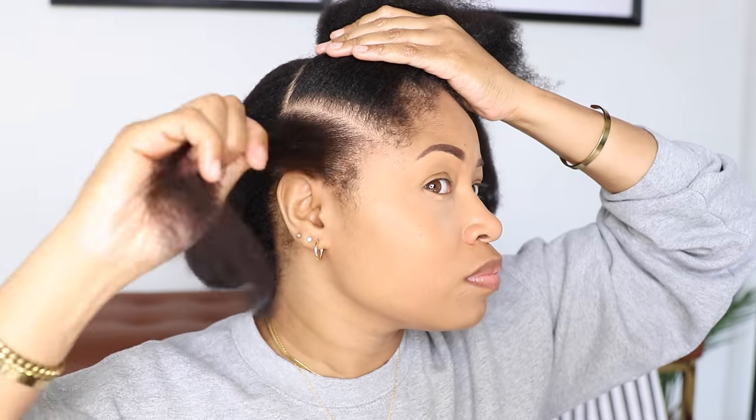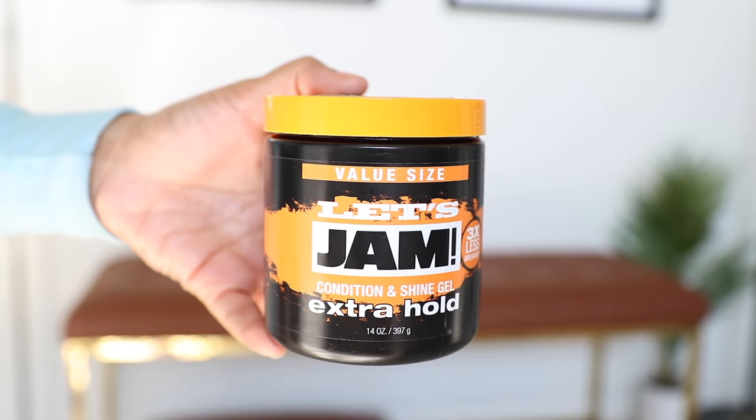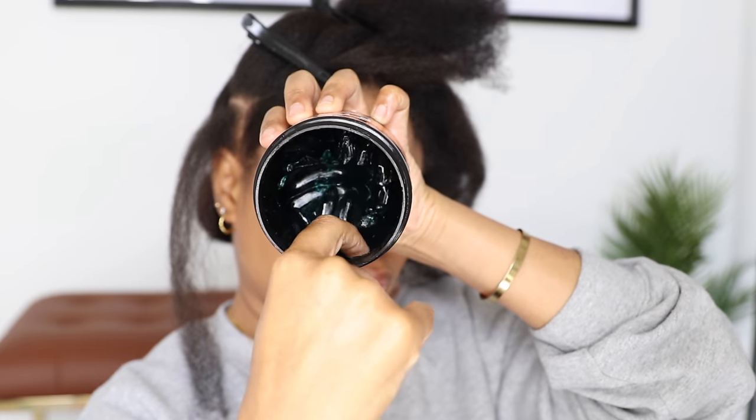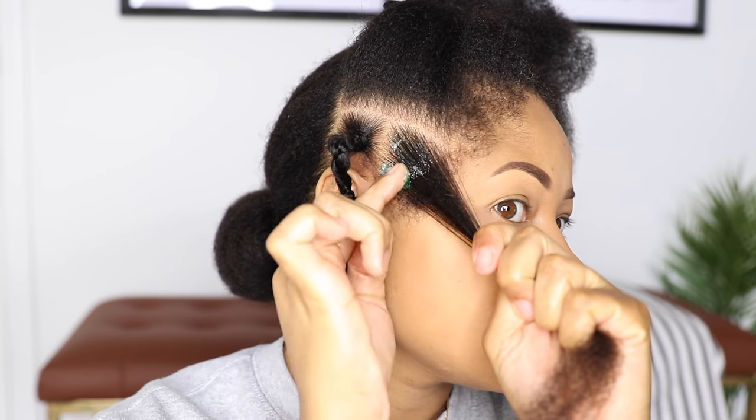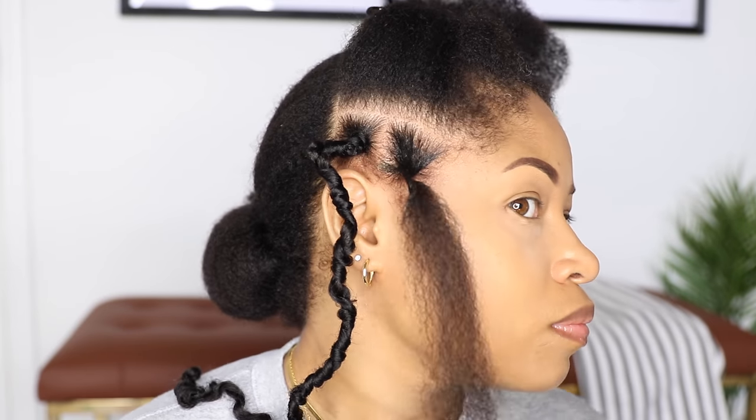Now I'm going to start sectioning my hair. I'm making medium-sized sections, then I'm using jam and applying that onto my roots to flatten and smooth. Then I give it a little twist to hold the hair together.